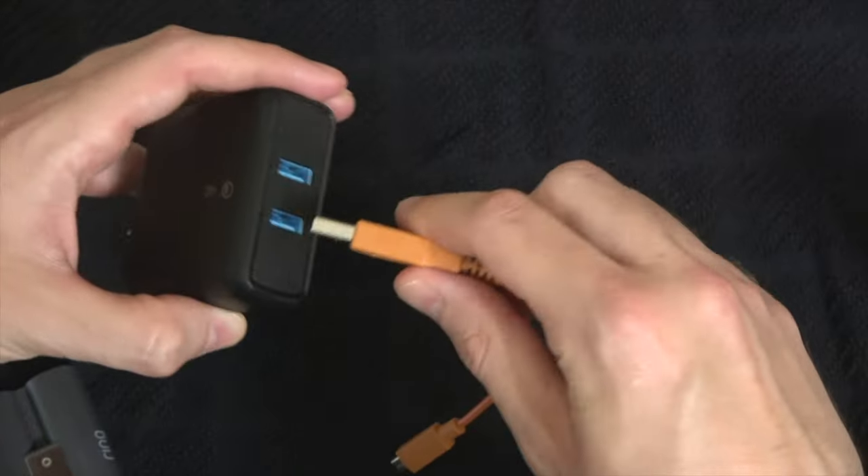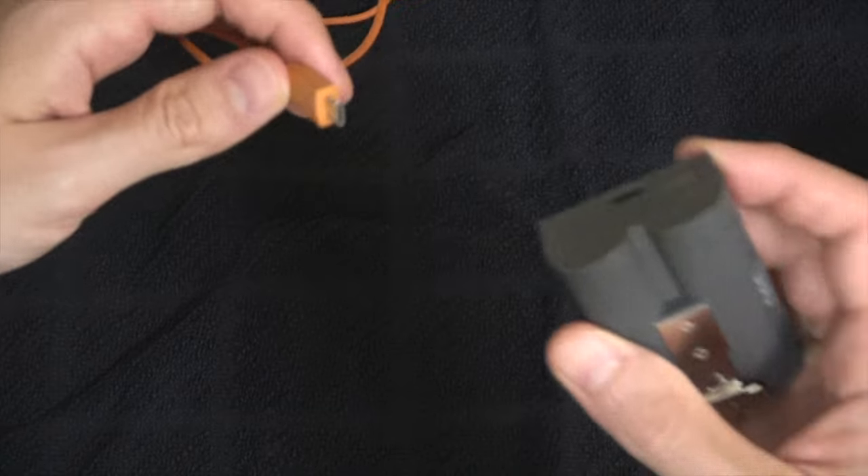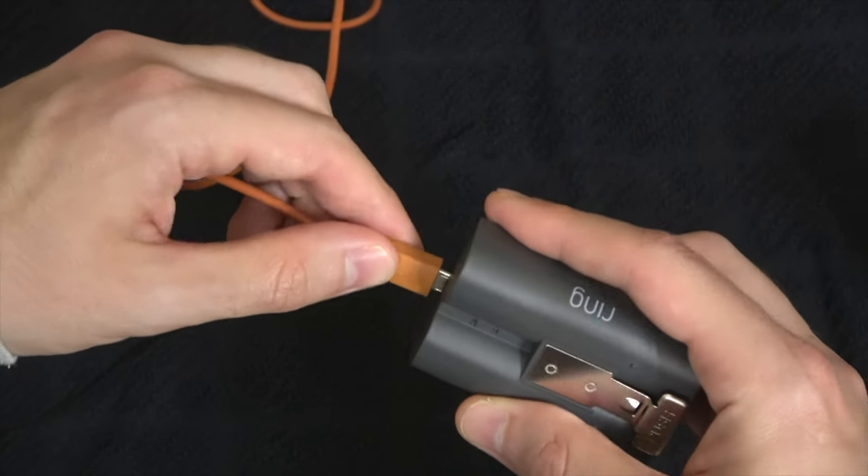Take the provided orange charging cable and plug it into a USB power source. Take the other end of the cable and plug it here into the battery.